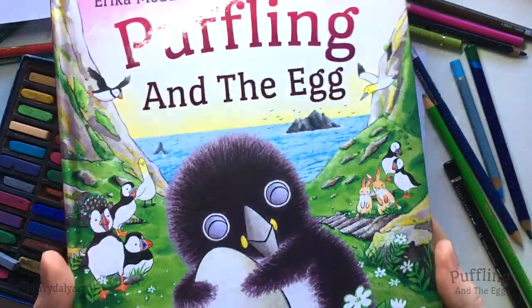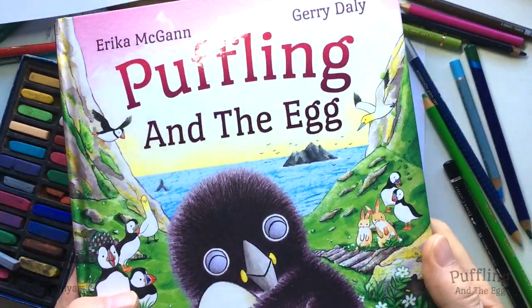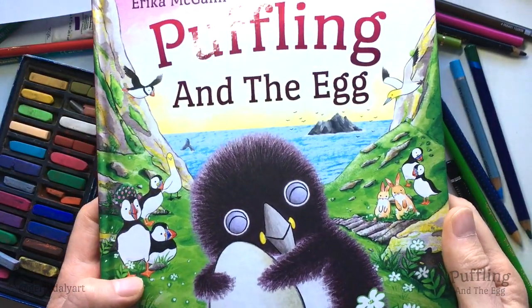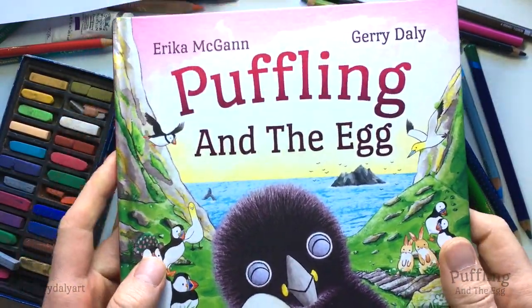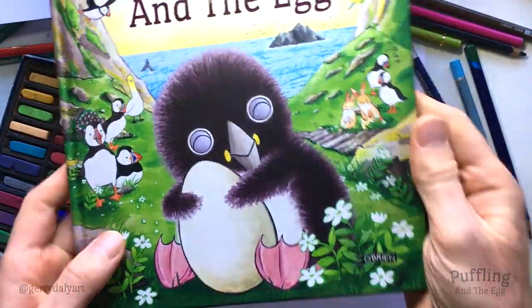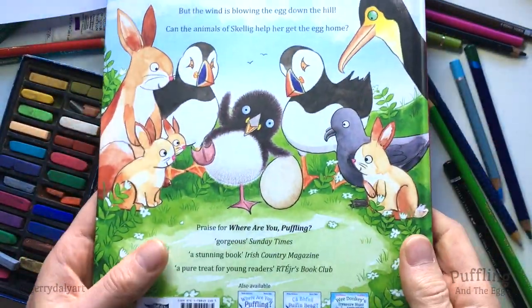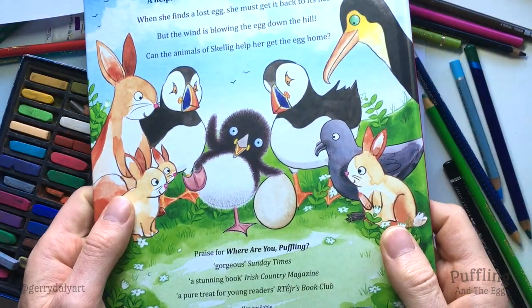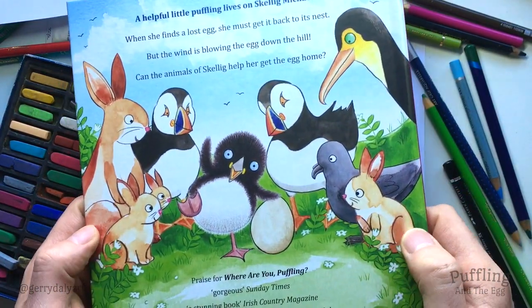Hello, my name is Gerry. I'm an illustrator and I write stories for children. This is a brand new book which I've illustrated called Puffling and the Egg, written by Erica McGann. Here we can see Puffling on the front cover and also on the back cover, holding her egg up with one foot in the air, and some of her friends are here.